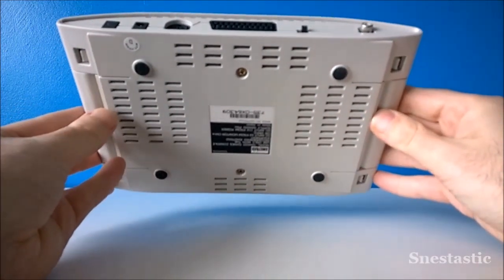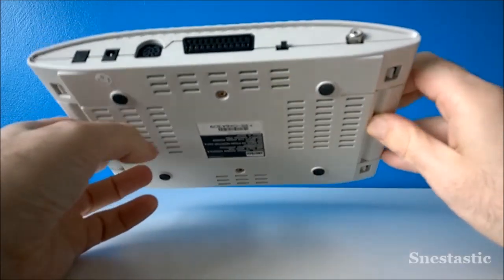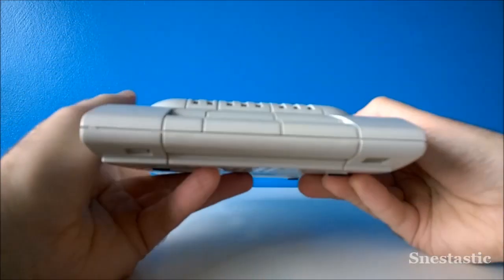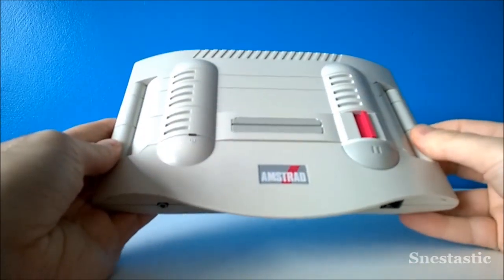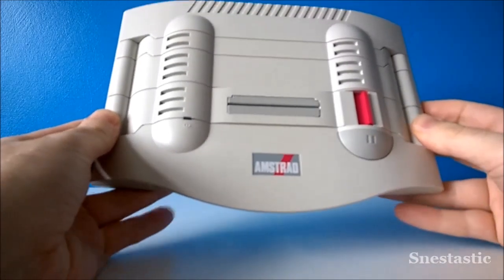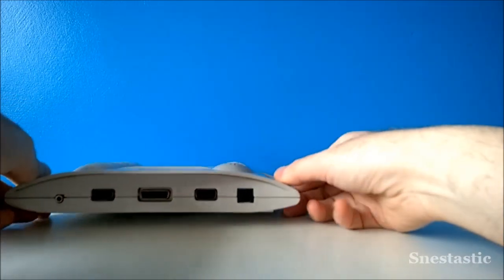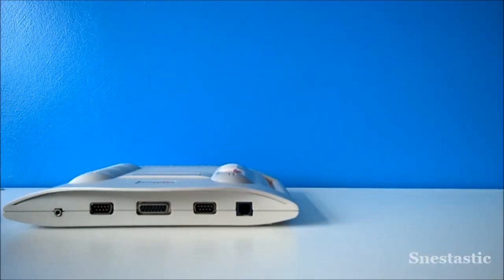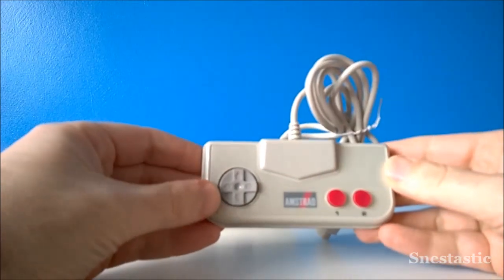Underneath there's just the usual venting and console information. Overall I actually quite like the design — it's a nice looking little system. It's not too big, fits under the TV well, and from certain angles it looks really cool with the nice curve at the front. I really do like the power switch there as well.